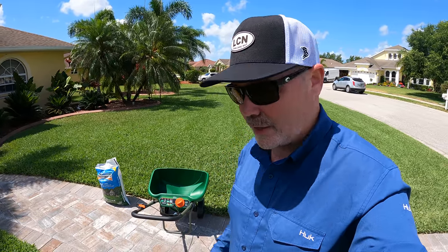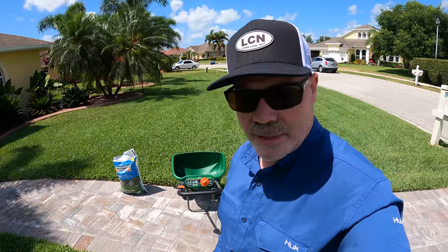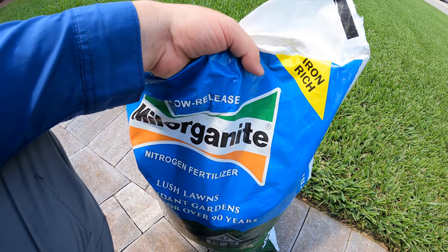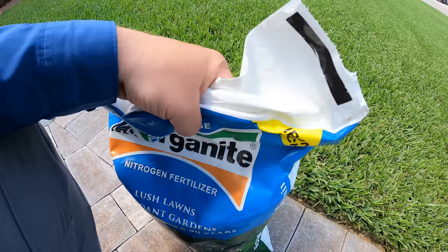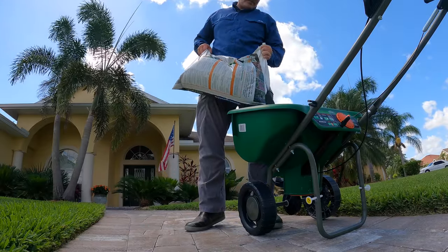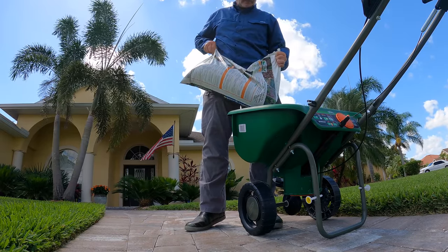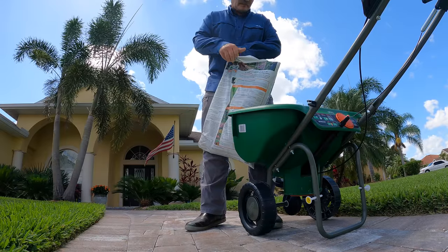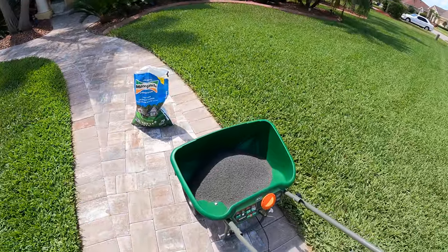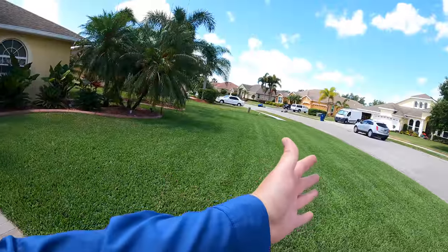Let's get down this first half of the bag. You can actually eyeball it — it's a 32-pound bag, so you're going to take 16 pounds out. If you wanted to weigh it on a scale you could, but it's okay to just eyeball it. And there you go. Get a visual of how much is in your hopper, then visualize where it's going to go.